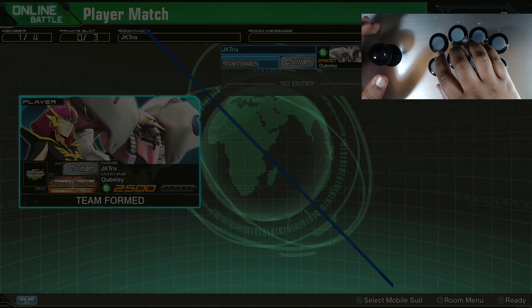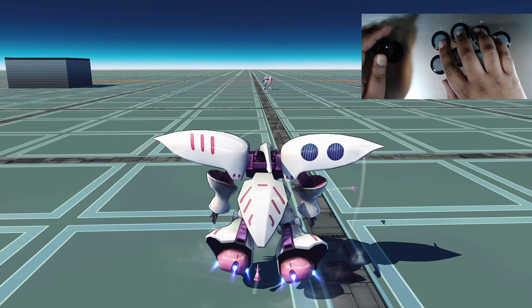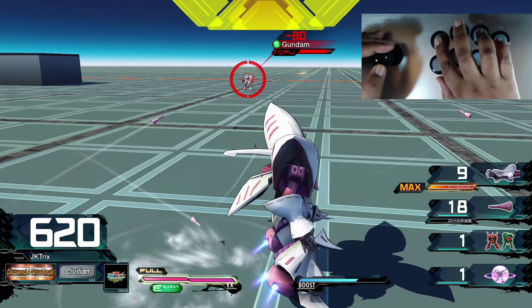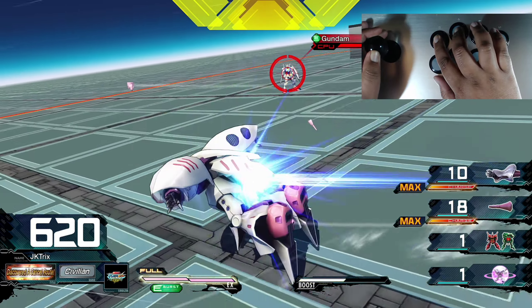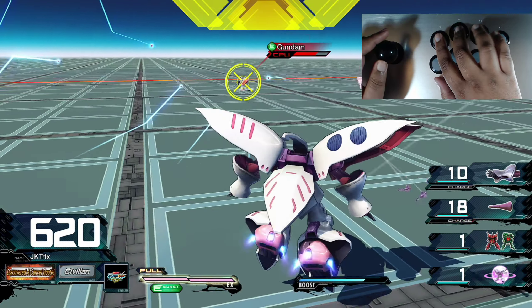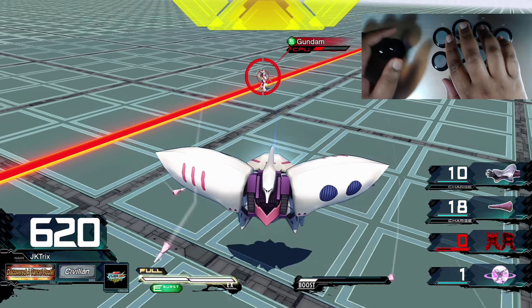Just by looking at this, the problem kind of resolves itself right away - you have a separate finger for each function. So you can charge your melee and still dash around, charge shoot and jump around, charge melee and jump around - all free. This was good enough for me from the PS3 days with original Versus and Full Boost right up until the beginning of this year. It might even be good enough for you if you're considering switching from a gamepad to a stick.